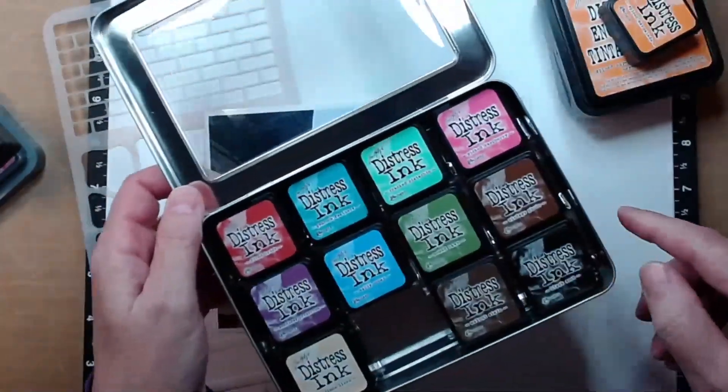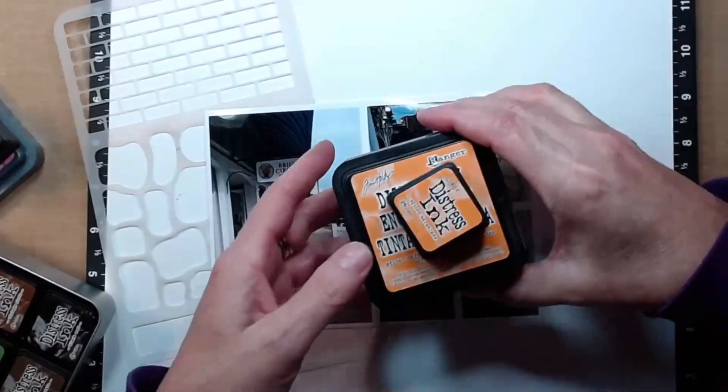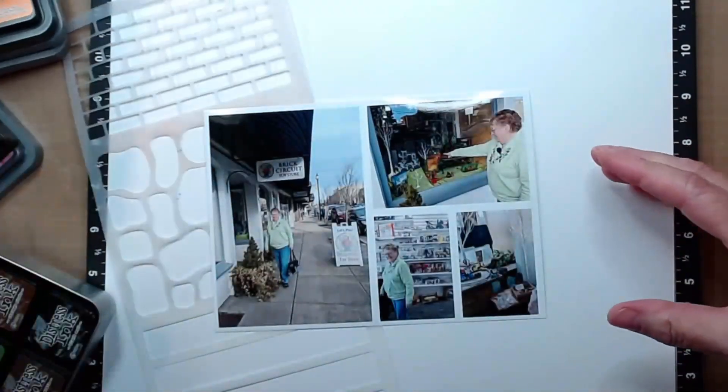I'm trying to expand my mixed media here, and Lori loves to use her distress inks. So if you watch her video, make sure that she didn't use her distress inks — but I'm going to use them in honor of her today.